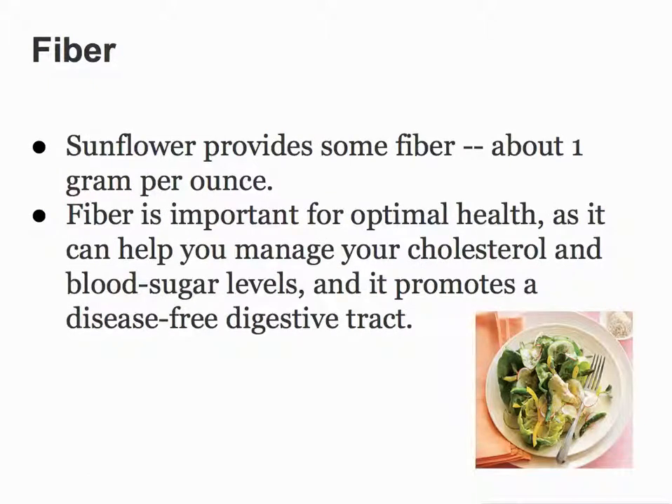Let's talk about fiber for a minute. It provides about one gram per ounce, and it's important for optimal health. It can help you manage your cholesterol and blood sugar levels, and it promotes a disease-free digestive tract. A lot of people don't realize that you get sick because of your colon. There's a lot of different bacteria that are healthy and grow within the colon, but oftentimes you can get damaging bacteria there as well, and when people don't have the right diet or eat the right kinds of fibers to cleanse out your colon, you can continuously get different types of flus, sicknesses, and immune deficiency challenges.